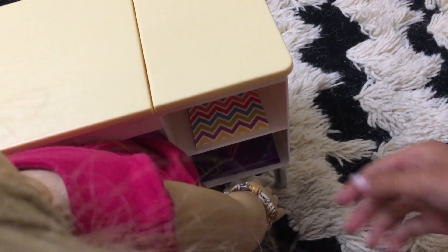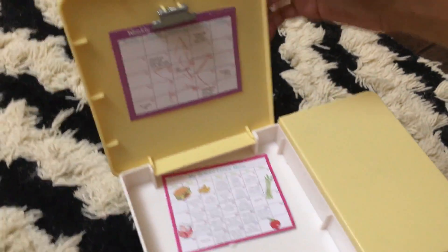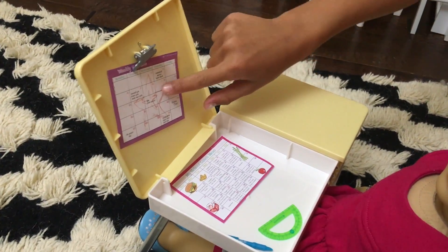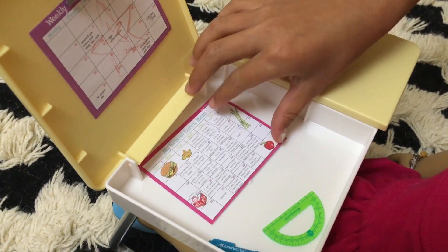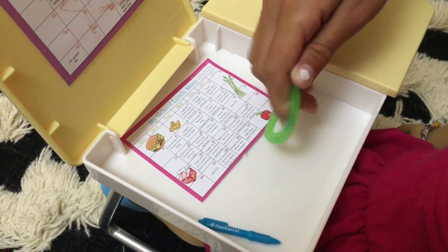There's room for everything. There's a folder, her notebook, and then inside there is her schedule for the week. And then her school lunch menu, her ruler, and her pencil pen.